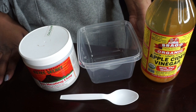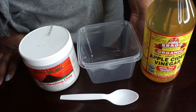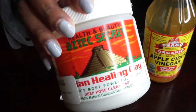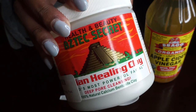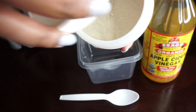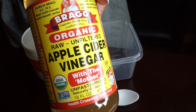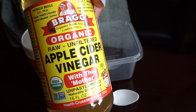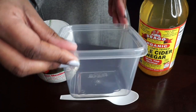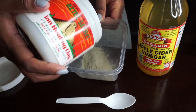Welcome back to my channel. In today's video we will be doing an Aztec Indian healing clay mask for my hair. The ingredients you will need are the Indian healing clay — I purchased this one from Amazon but I believe they also have it at Whole Foods — apple cider vinegar, I'm using the Bragg's brand, a plastic bowl, and a plastic spoon.